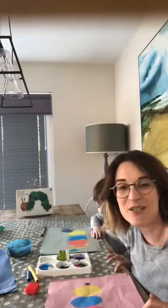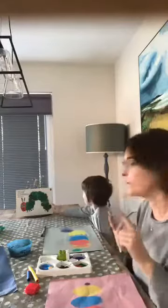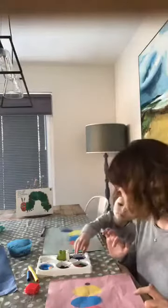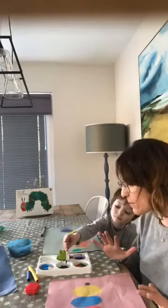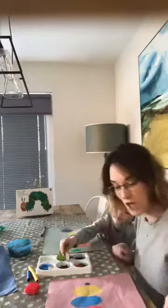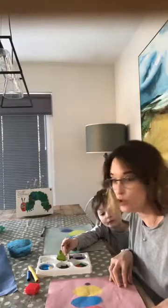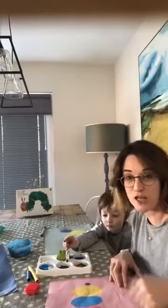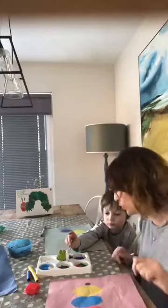Next up, you're going to think about all the features that would make your row of circles into a caterpillar. We need legs, an antenna, a nose, and eyes. It would also be nice to try and get some patterns on your circles. Have a wee experiment with all of these objects. If you want to have a play with the materials first on a scrap bit of paper before you go near your caterpillar, go for it. I've had a bit of practice so I'm just going to go for it.